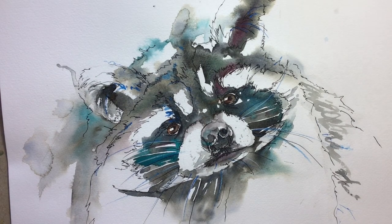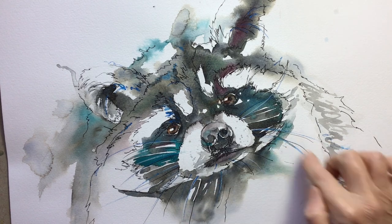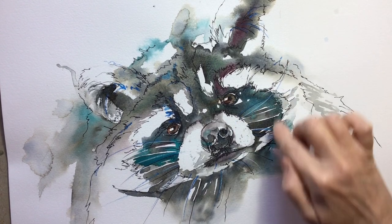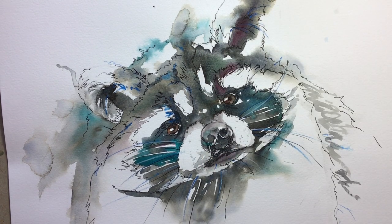We didn't have quite so much time for the second one, but this one was done with watercolour washes first. Then we added some watercolour pencil to make some of the whiskers, and we added the pen to just add a little definition, contours and the form of the animal.